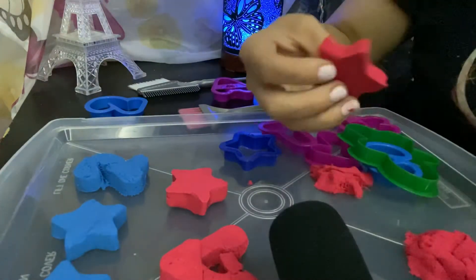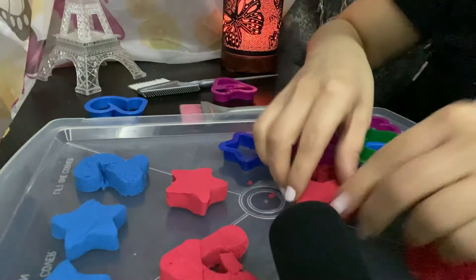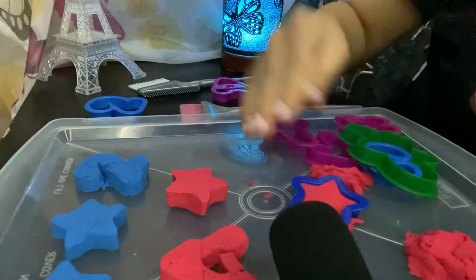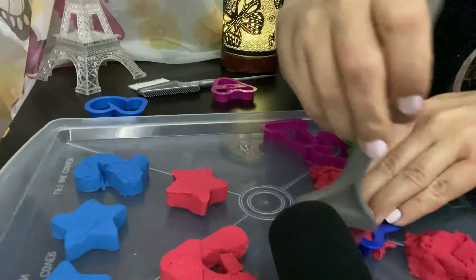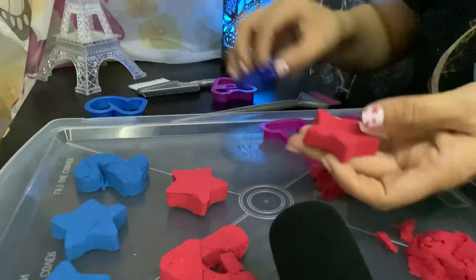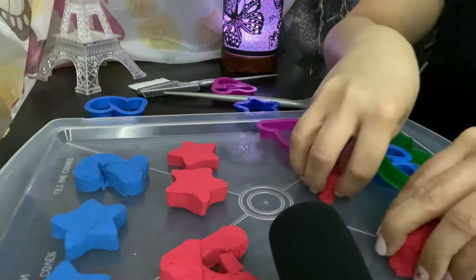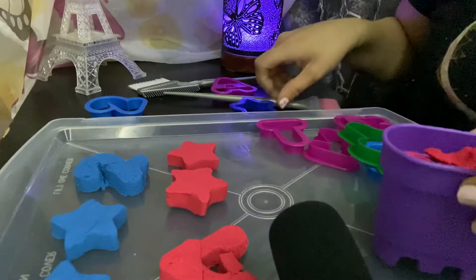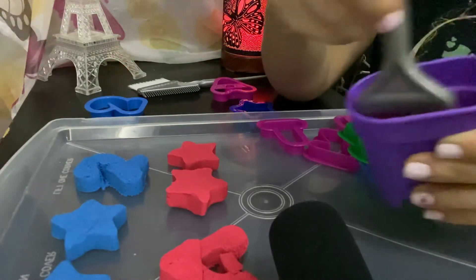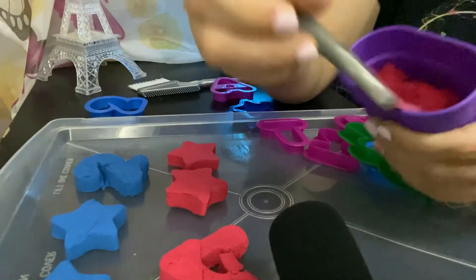Oh, this one popped out very easy! Oh oh oh, that's horrible. I was happy I got this — I guess not. Alright, let's try this again. Star — let me put it down before it breaks apart, and I'm going to put the remaining back in the container. Smooth it out. Alright!